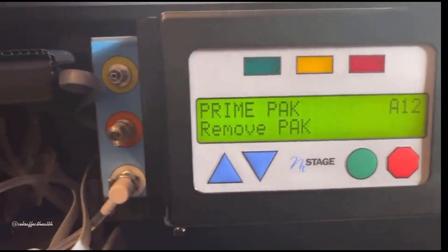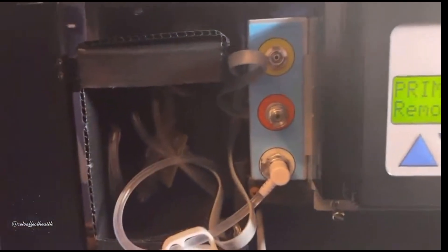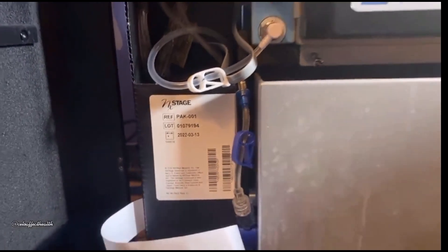Priming a new pack for your Pure Flow on the NxStage dialysis home machine.